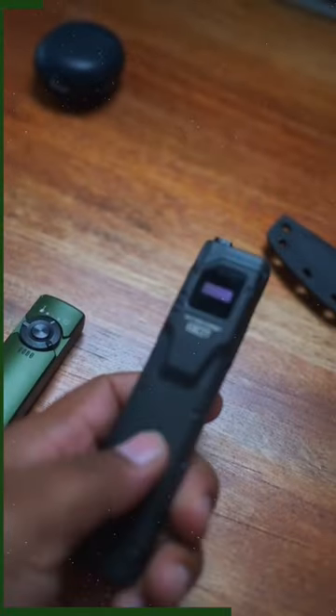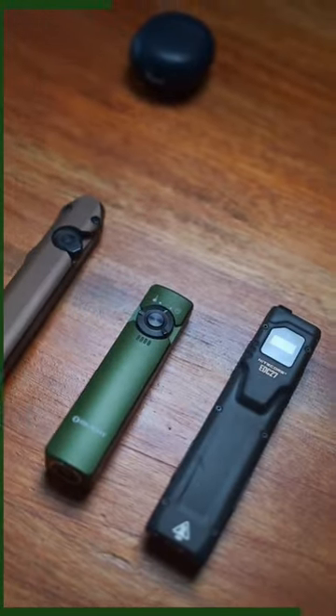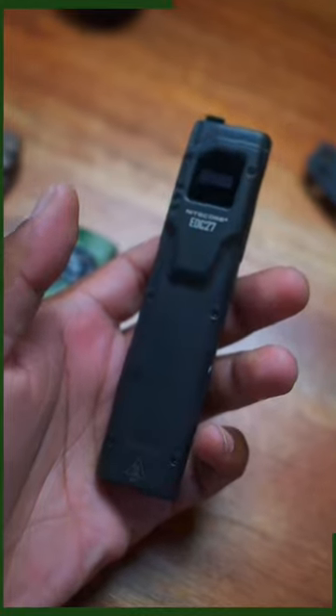This one also has five light modes and it gets the brightest, but it sits in your pocket the wrong direction. The decision is going to be up to you, but right now my vote is the Nitecore EDC27.